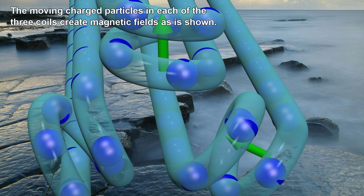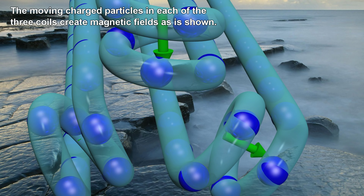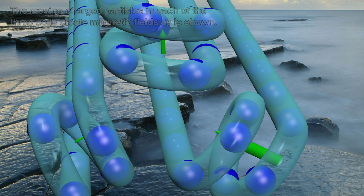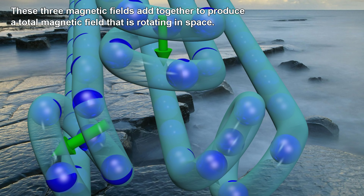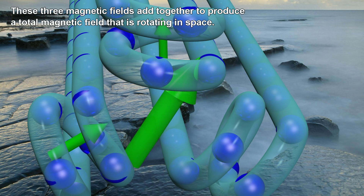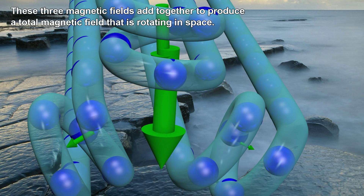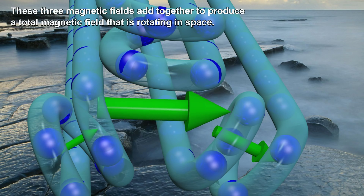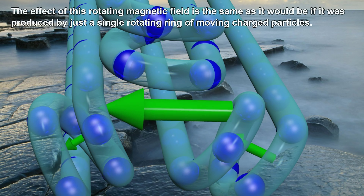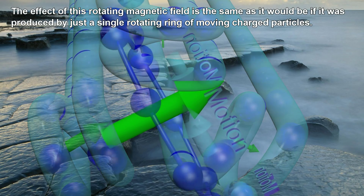The moving charged particles in each of the three coils create magnetic fields as is shown. These three magnetic fields add together to produce a total magnetic field that is rotating in space. The effect of this rotating magnetic field is the same as it would be if it was produced by just a single rotating ring of moving charged particles.